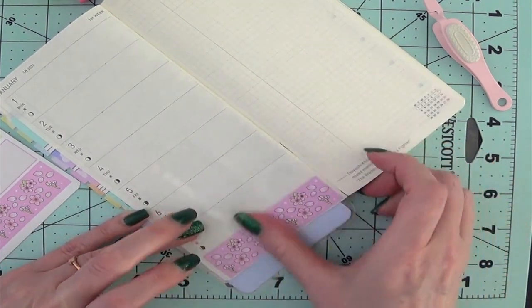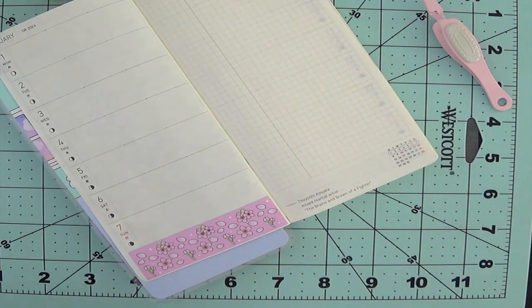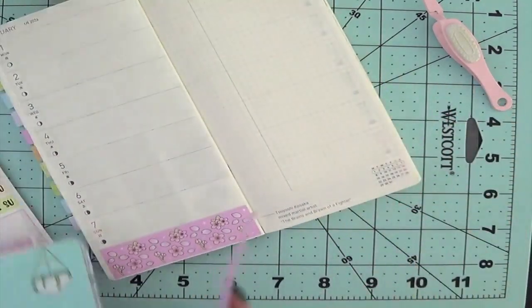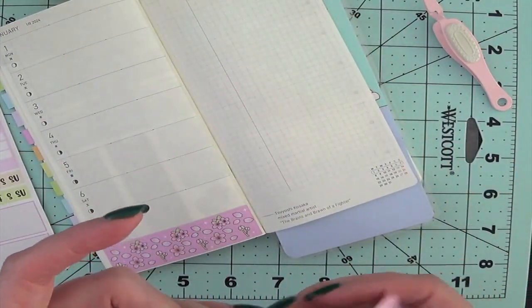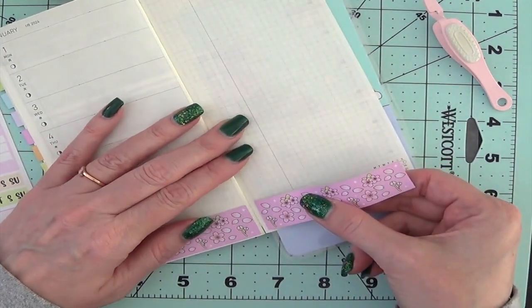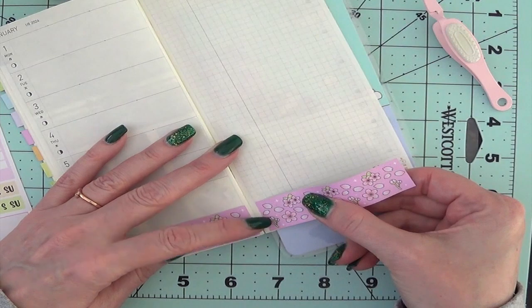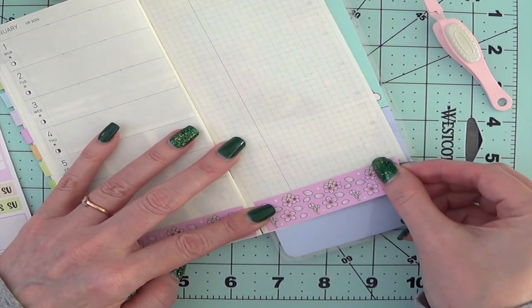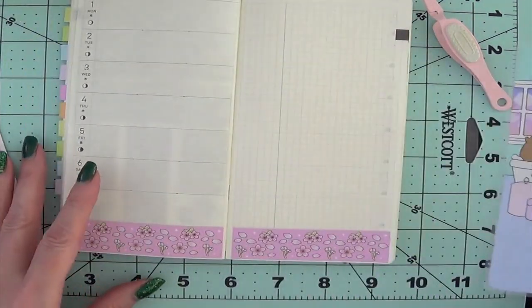Okay, so far not so bad. I'm going to do this side. I'm going to move this over — this just helps me see underneath the page so I know where the edge is. You don't have to do that. Okay, that wasn't terrible. That went pretty smooth.